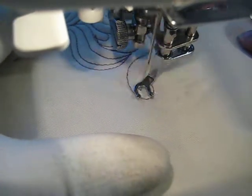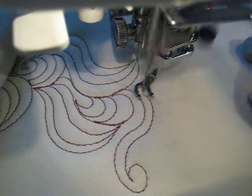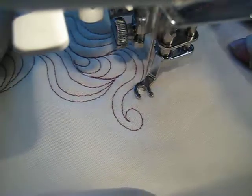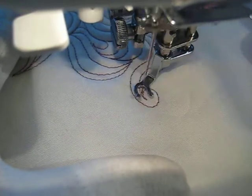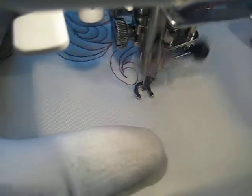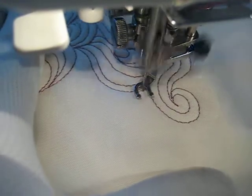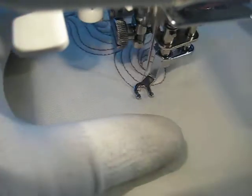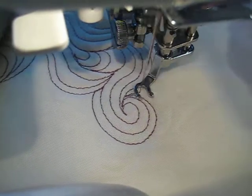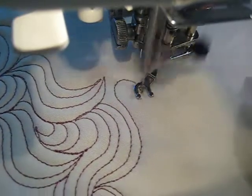I'm going to put a little curlicue in there. It's okay to make a shape or a design more your own by doing your own little thing to it — make the design your own. I like doing these little curlicues. I'm going to do one over here now.